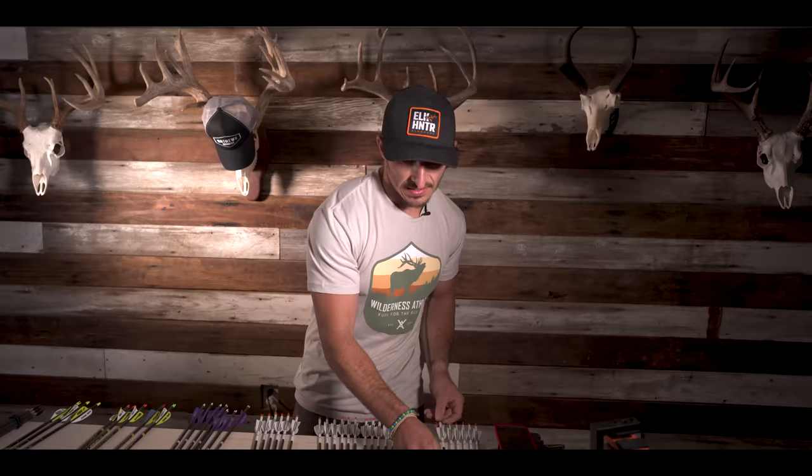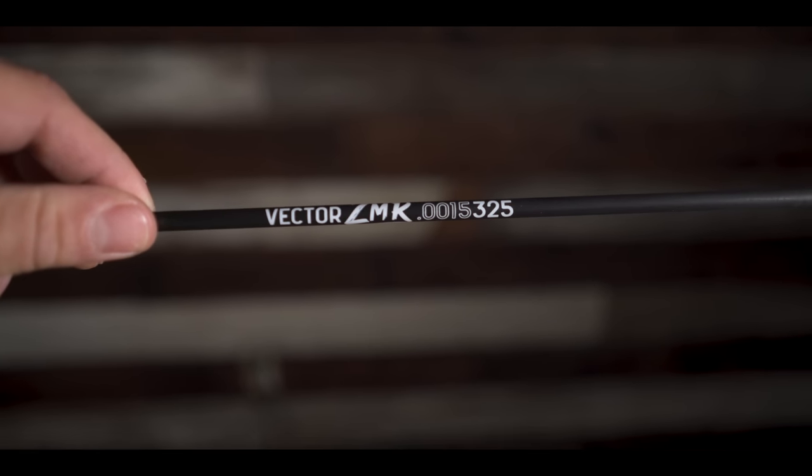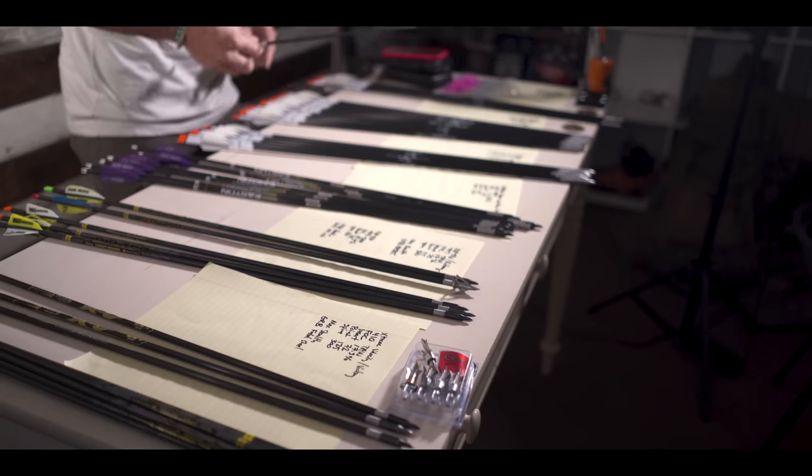The next is this Vector that is a 325 spine. Total arrow weight is 445 grains with a 125 up front. This one has a 34-grain outsert — like a sleeve that slides over the carbon — which is a very strong, sturdy setup. Again, a five-inch wrap in the back, same configuration: four veins, two and a half to three degrees offset. The FOC on this is 14.1%, very reasonable. Total arrow weight is 445 grains — really close to what I prefer. I have a dozen of those.